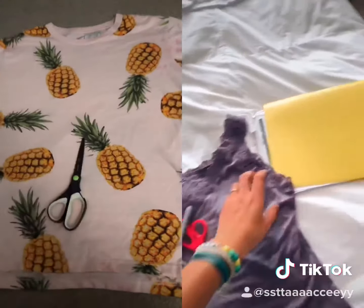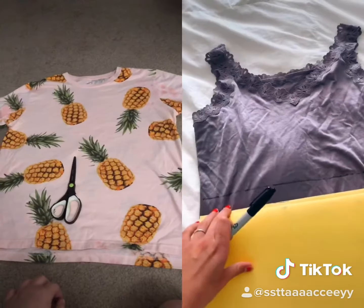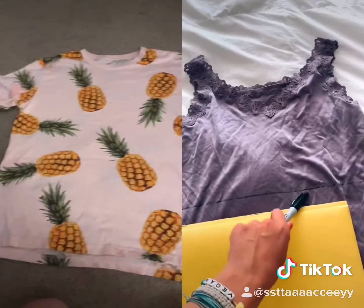Then you're going to need scissors, a sharpie, and a straight edge. Third step: you're going to use your sharpie and make a line of how short you want your front to be.